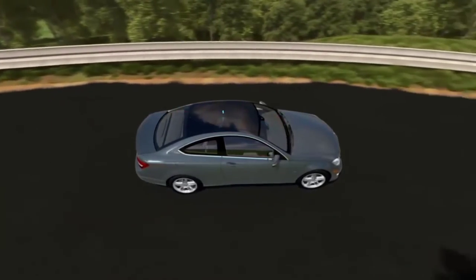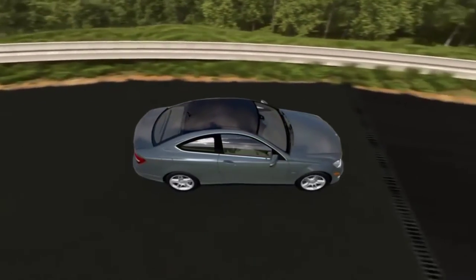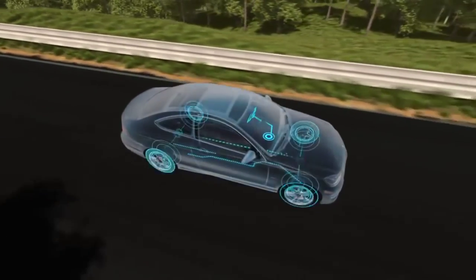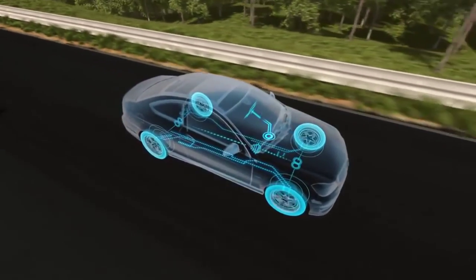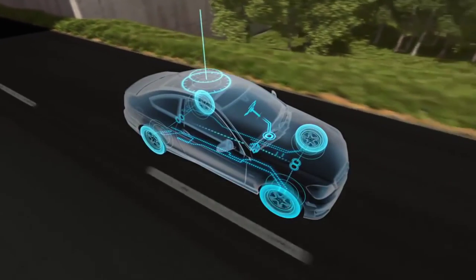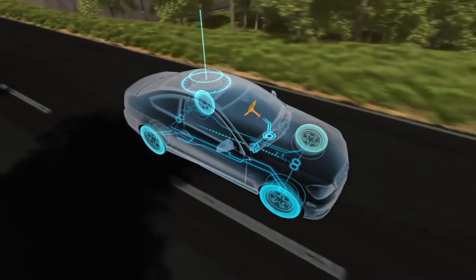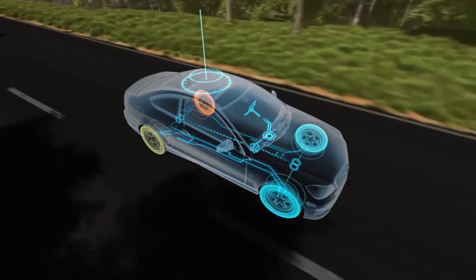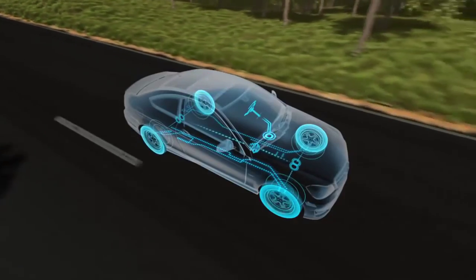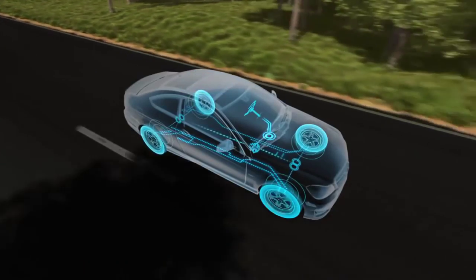This is why Mercedes-Benz invented ESP — the Electronic Stability Program. ESP's network of sensors, one of the most advanced in the industry, continually monitors how well the car is carrying out the driver's orders. ESP compares your steering inputs to the speed of each wheel and the car's rotation. Within milliseconds ESP can sense if the car is not following your intended course.